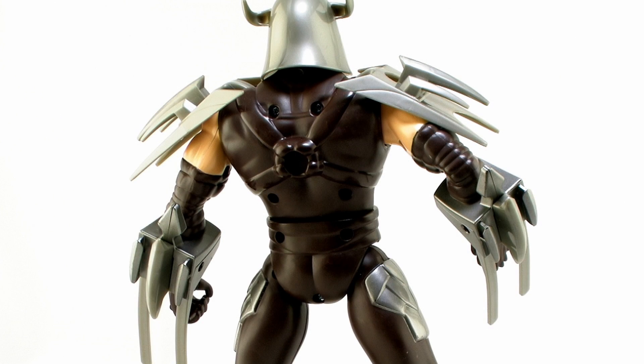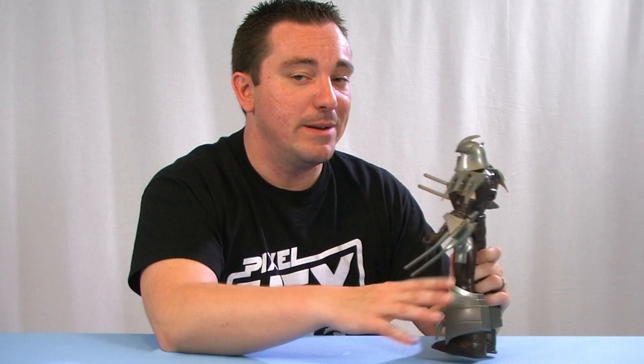When you flip him around to the back, you'll notice he does have a lot of unpainted straps on his back, just like we saw with the smaller scale toy. So paint job and everything is exactly what we would expect from a lot of the smaller scale turtles done on this larger size figure.